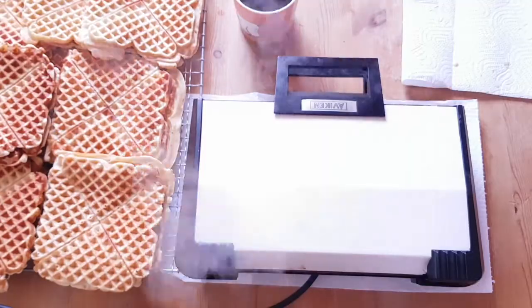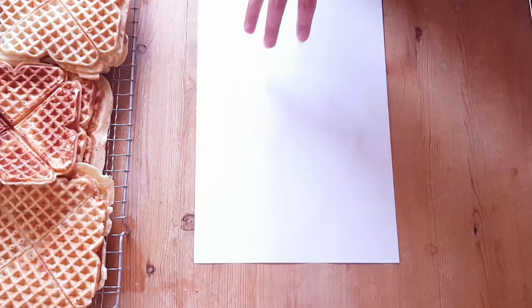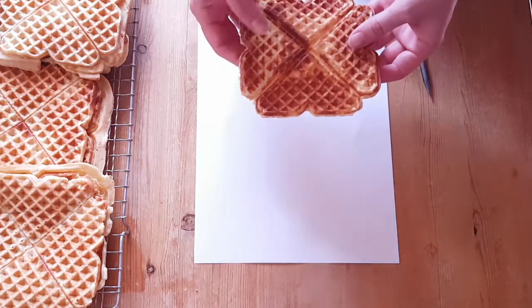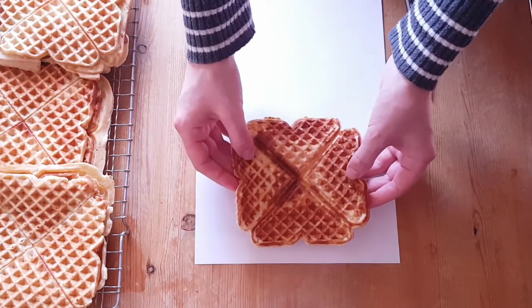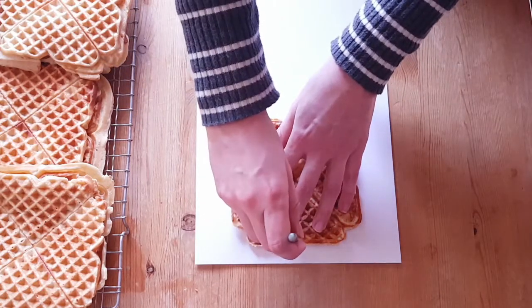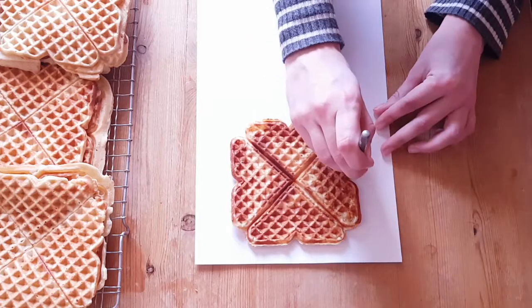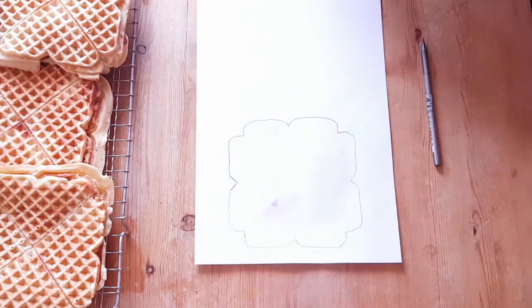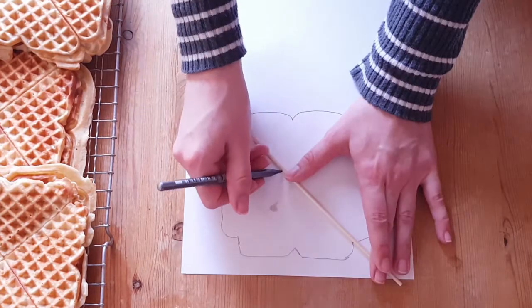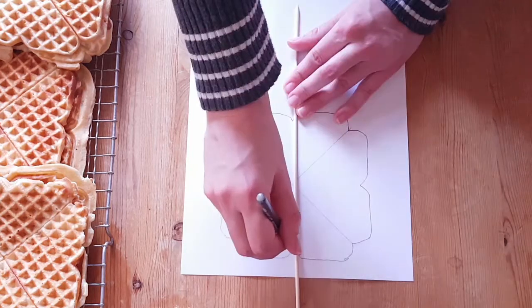With the waffles done, I pick out the prettiest and trace around it with a pencil. Then I draw lines connecting all of the corners. If you want to skip to this step, the square measures 14 x 14 centimeters.